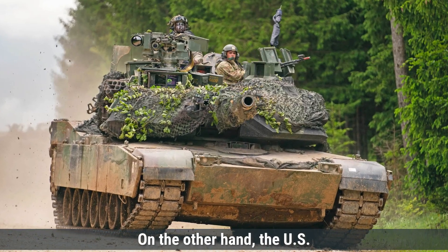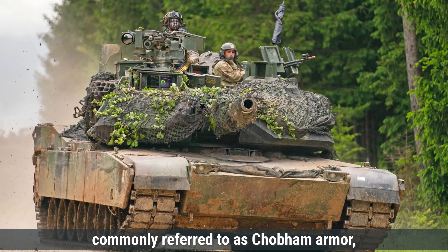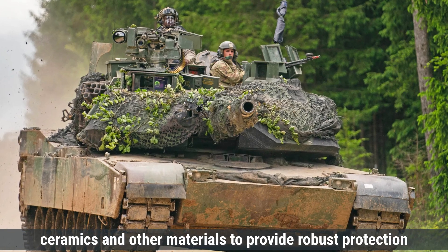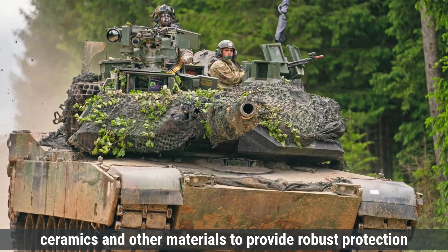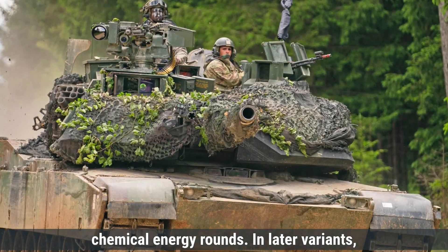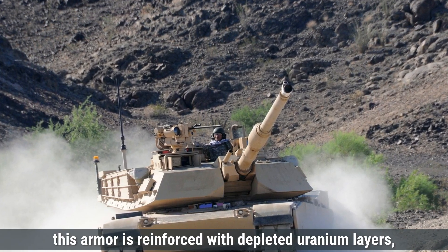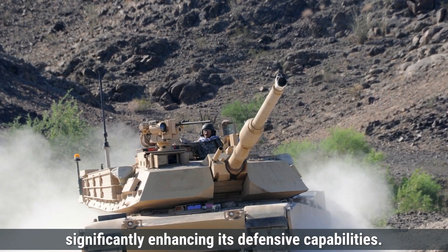On the other hand, the U.S. M1 Abrams tank features advanced composite armor, commonly referred to as Chobham armor, which combines layers of steel, ceramics, and other materials to provide robust protection against both kinetic energy penetrators and chemical energy rounds. In later variants, this armor is reinforced with depleted uranium layers, significantly enhancing its defensive capabilities.